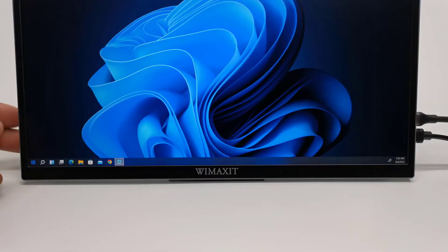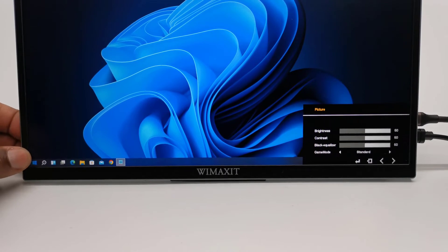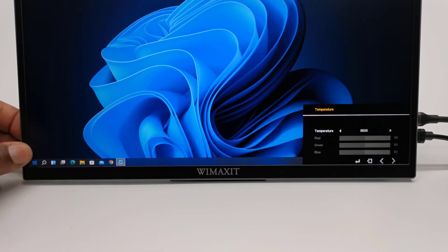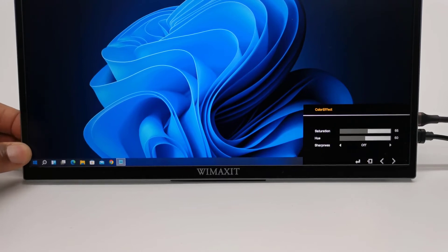The monitor has its own built-in menu for adjusting picture brightness and contrast, color effects, display information, reset options, and advanced display options such as HDR. You can also change its language and aspect ratio, color temperature, and on-screen display settings. This is done by simply pressing the wheel button and sliding the wheel up or down to navigate the menu, and using the power button as an exit button.